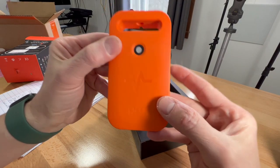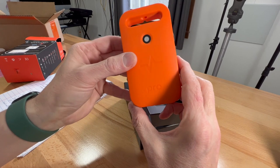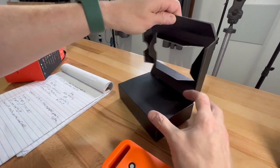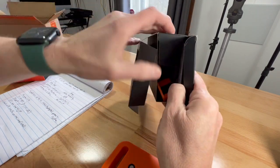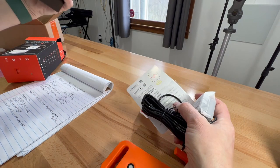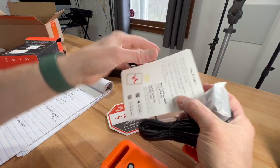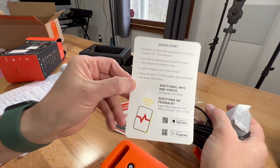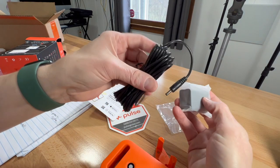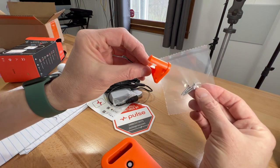There's the actual device — the Pulse One has a white case and the Pulse Pro is orange. Inside the box there are more stickers, a quick start guide, your power adapter and power cord, and some mounting hardware if you want to use that.